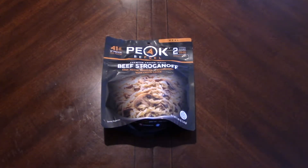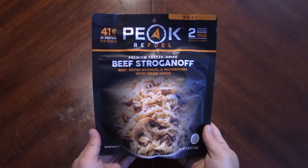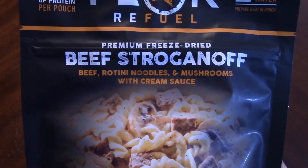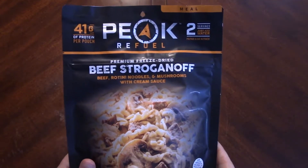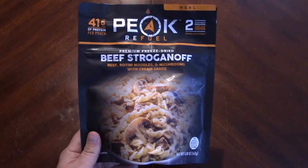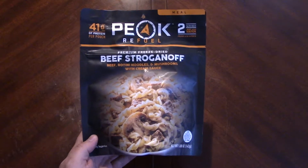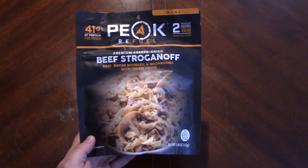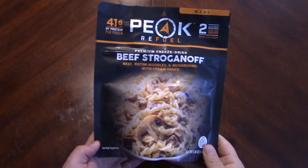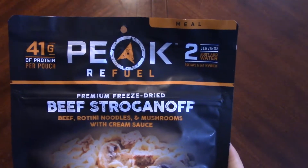Hello everybody, welcome back. Today we're going to take a look at another Peak Refuel ration - this is beef stroganoff. Our last one was spaghetti and meat sauce. Beef stroganoff - I like it, Mountain House makes a really good one. We're going to try this out. This is a two-serving meal.